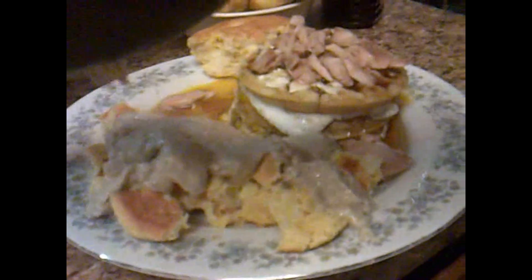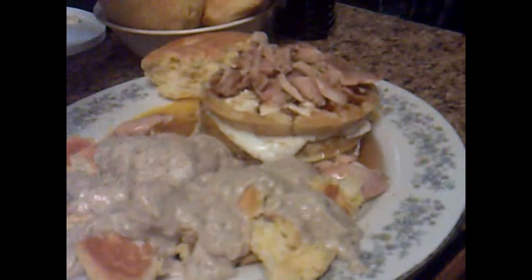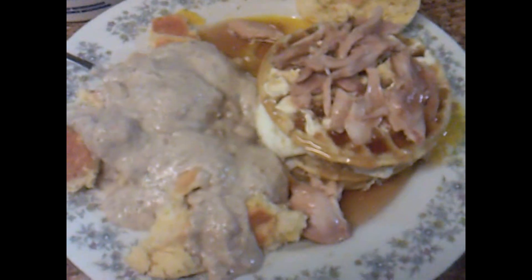Thick gravy — oh, it's going to be good. There's plenty right there. There you have it: biscuits and gravy, chicken, waffles, and eggs. What a nice dinner!